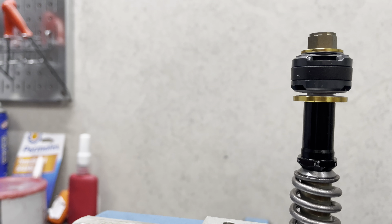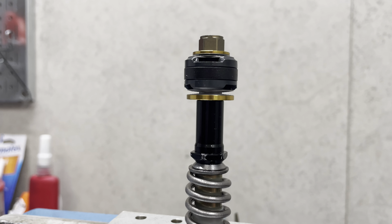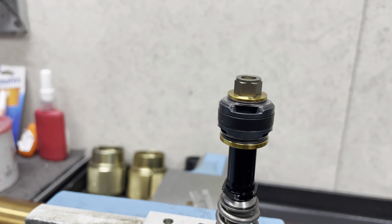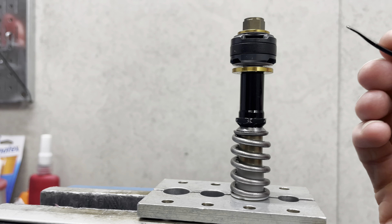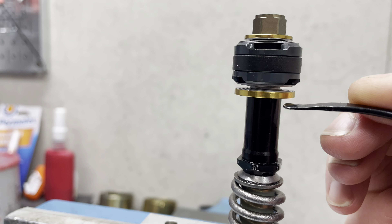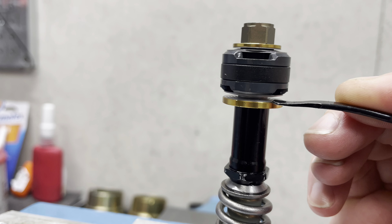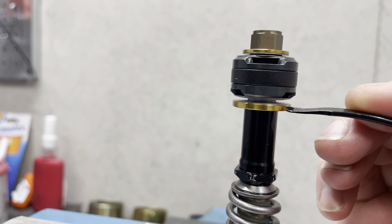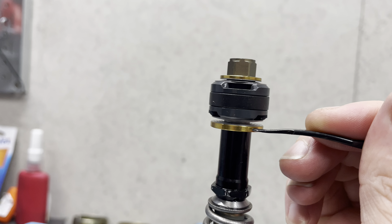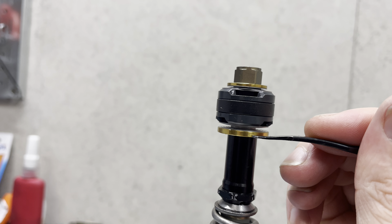We have a really nice, well set-up leaf spring mid valve setup here. The gold piece on the bottom is our JBI titanium leaf spring washer. We also have a JBI titanium washer on top as well. This is set up for motocross — you can see how flexy it is. You can see the bottom stack, the one on top of our gold leaf spring washer, deflect down as we apply pressure.